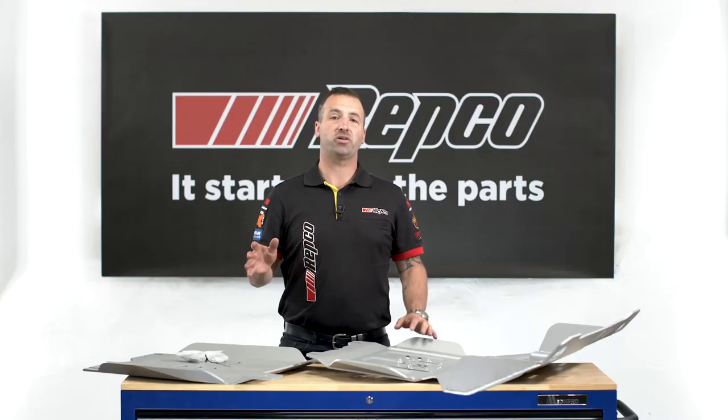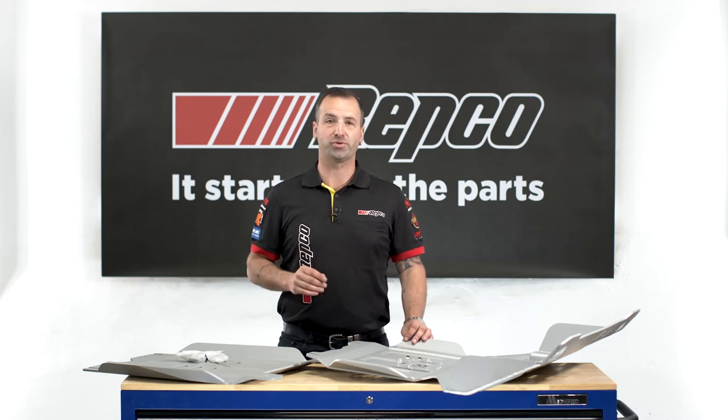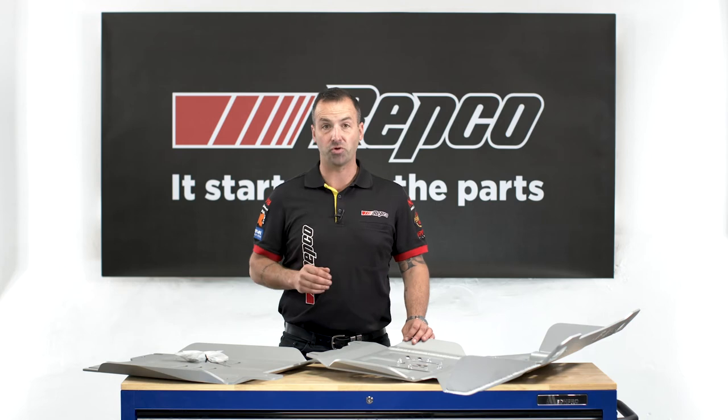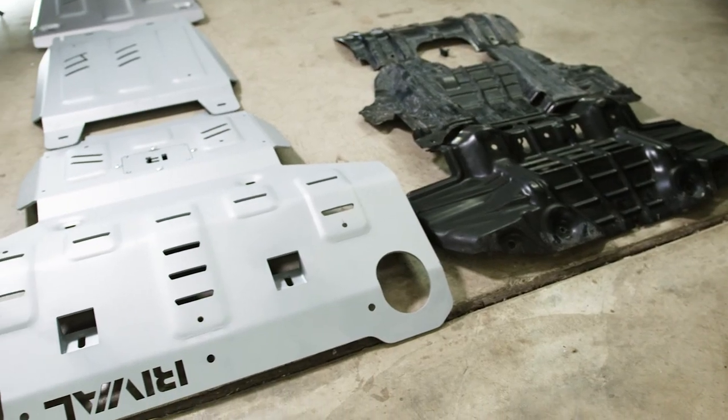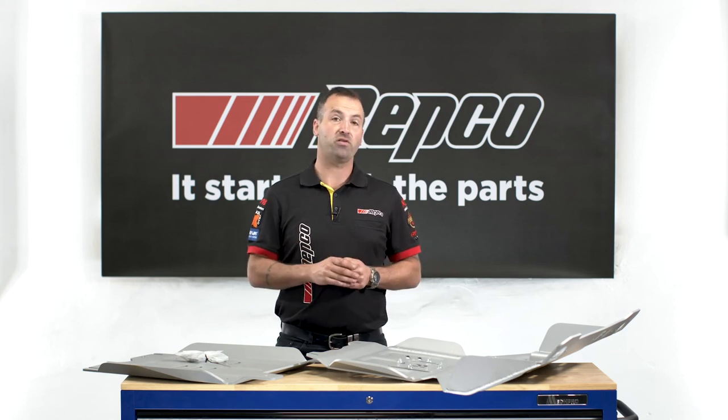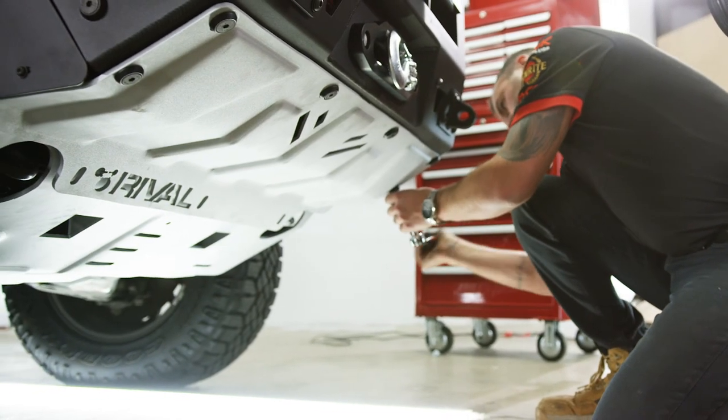With Rival aluminium underbody armour available for most 4x4s on the Australian market, there's undoubtedly a plate to suit all the way from your radiator right back to your fuel tank. So why don't you get rid of your factory splash plates and bolt on a set of Rival underbody armour to your 4x4 today.